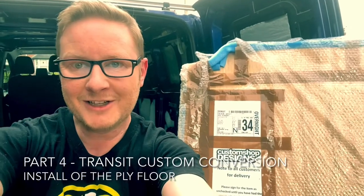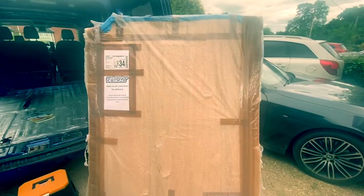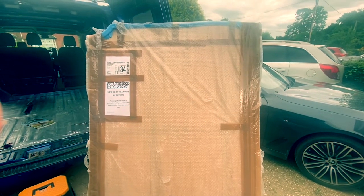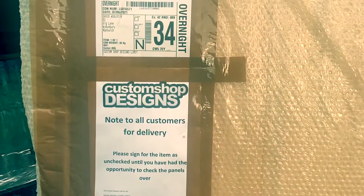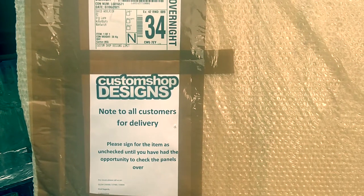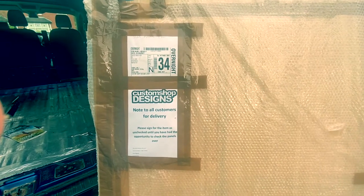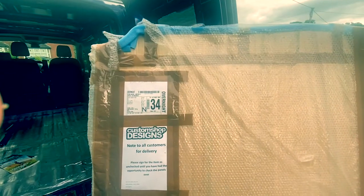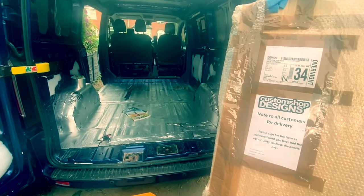Welcome back to stage four of our Transit custom camper build. Today we're focusing on fitting the new ply floor. We've ordered pre-cut CNC-cut ply, 12 millimeters thick, supplied by a company called Custom Shop Designs. They came recommended with really great service — ordered on a Thursday and arrived Friday, next day. We're going to unwrap these, do a dry fit into the back of the van to make sure everything's okay, then take you through the fixing process.